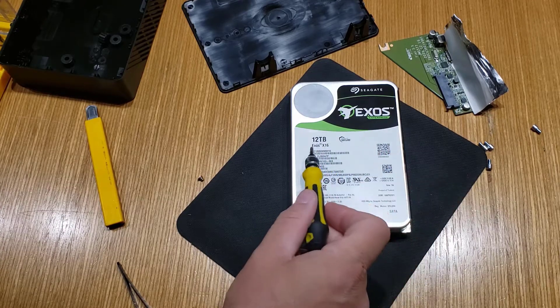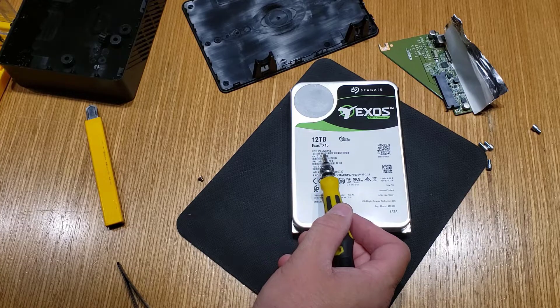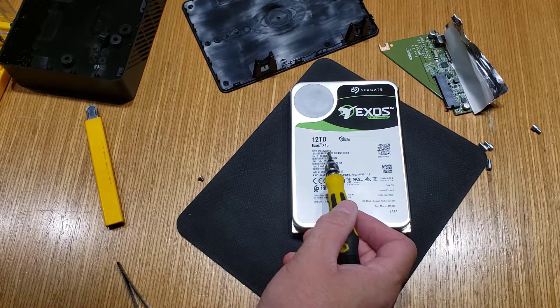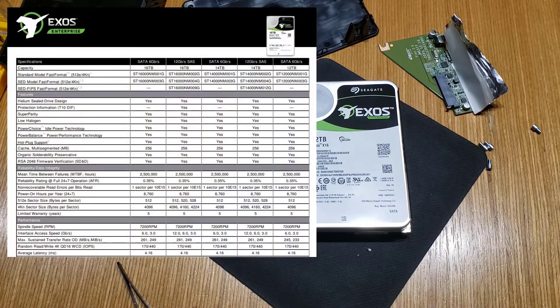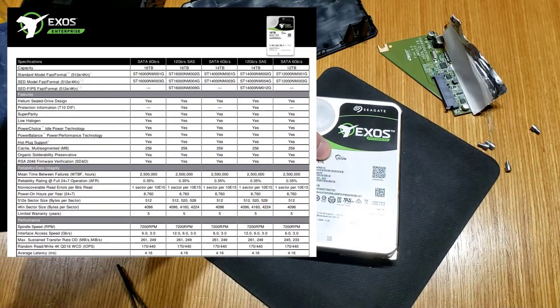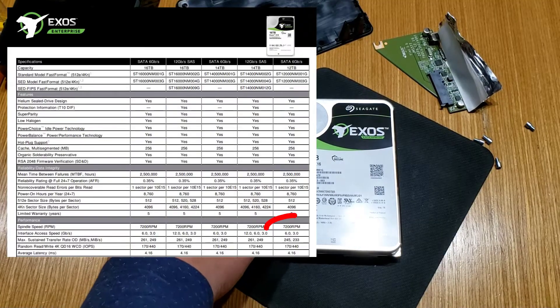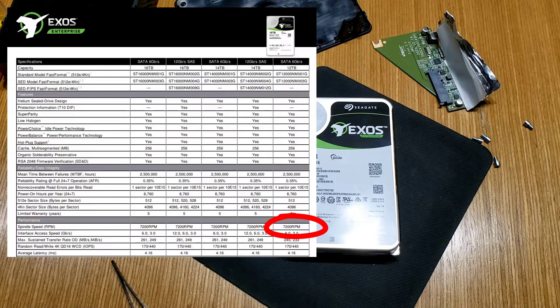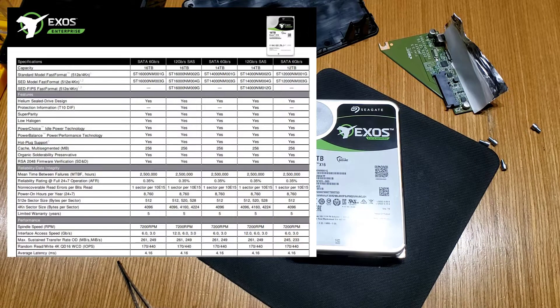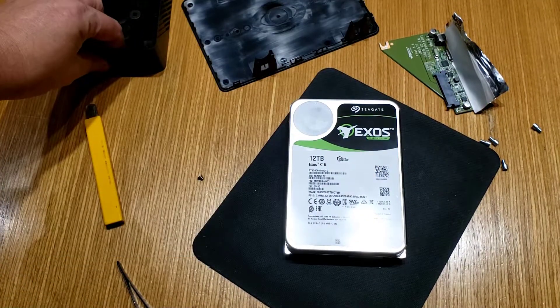Exos Enterprise 12 terabyte drive. The model is an ST12000NM001G. No doubt you cannot buy this drive separately. In the past they've actually put a different model number on the drives inside these USB enclosures, even though they're the same drives. I just went and looked this up and found that this Exos X16 12 terabyte drive is actually just the standard desktop drive they would sell outside of this USB 3 chassis, which is quite unusual.